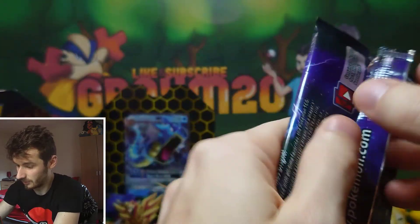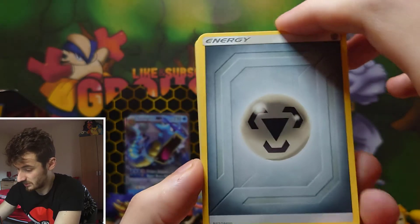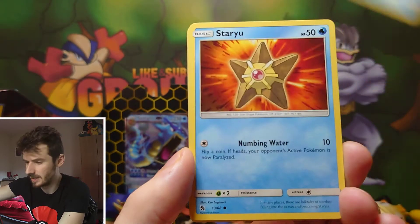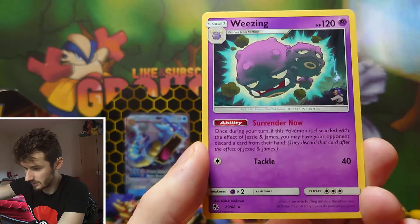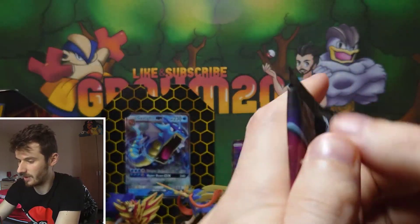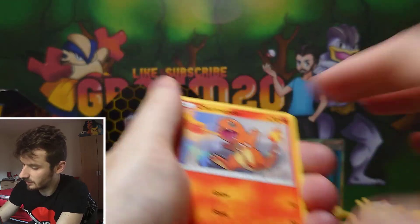So following on from a shiny Malamar hollow and a full art Lillie, I'm hoping there's going to be more than just two hits. There's sometimes something in every pack. The third pack has a reverse Lapras but it's a regular rare this time — still Wheezing for the rare. This is the last pack of the tin with a Charizard artwork — it would be really nice to get that Charizard.